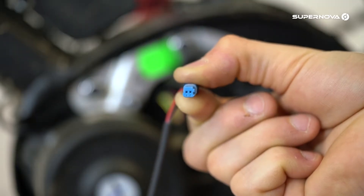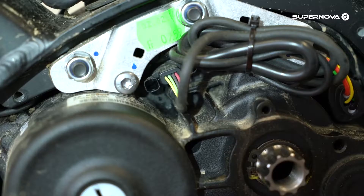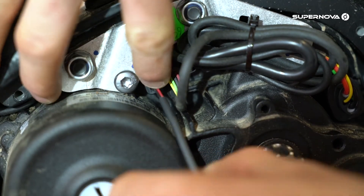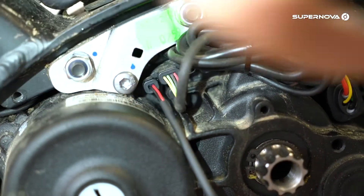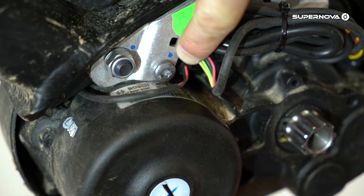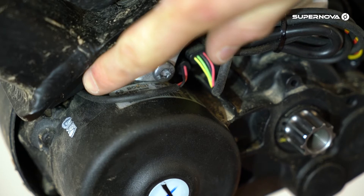Take care to install the Bosch connector the right way. Connect the cables of the same color and secure them. Thread the cable of the front light through the frame to the motor. Now reinstall the motor cover.